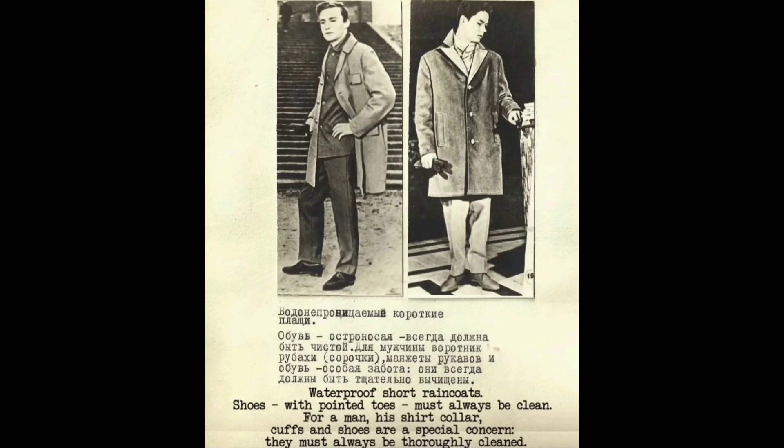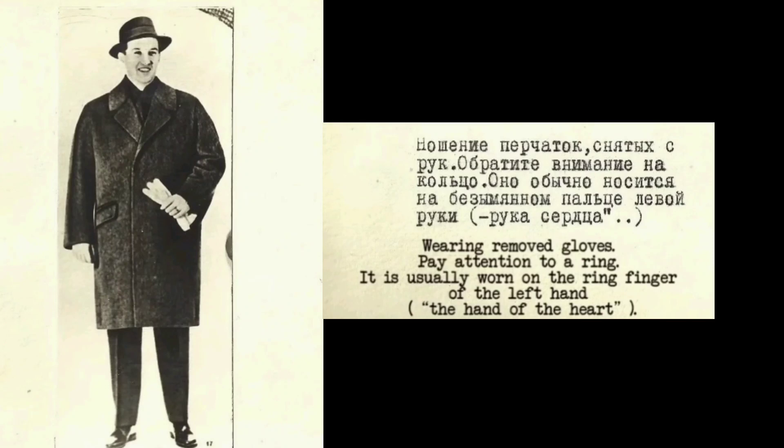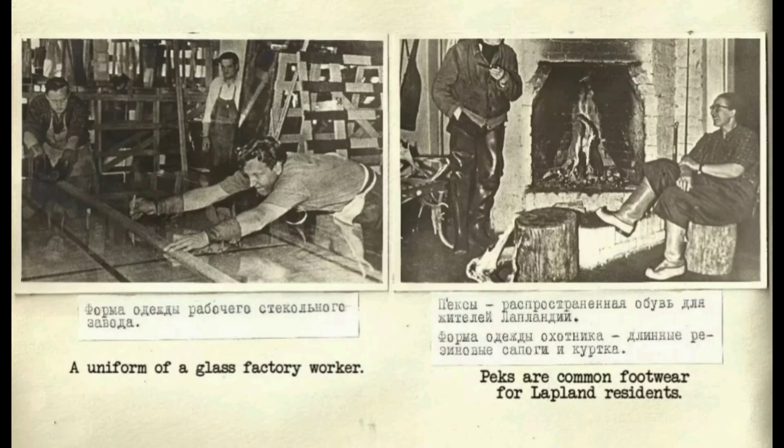An elongated raincoat is rarely worn, mostly by the elderly. Pay attention to wearing mufflers, gloves and a hat. As a rule, the brim of the hat is trimmed with a braid. When holding removed headgear and gloves, the top of the headgear is held away from you. Pay attention to a ring — it is usually worn on the ring finger of the left hand, the hand of the heart. A demi-season coat can be worn right on top of a sweater. A winter coat may have a Pushkin hat with a round collar. A uniform of a glass factory worker is also shown. Pecs are common footwear for Lapland residents, and a hunter's uniform consists of long rubber boots and a jacket.